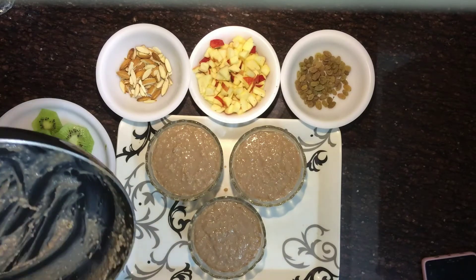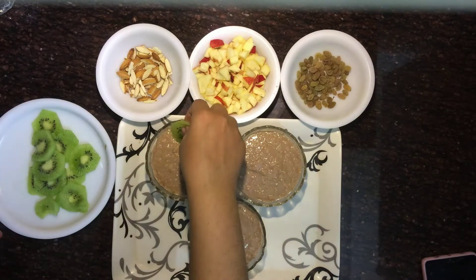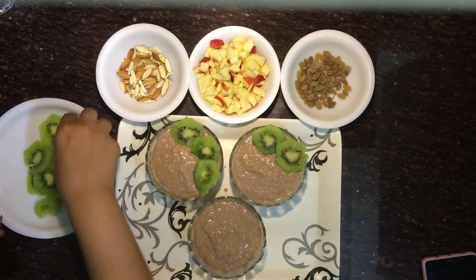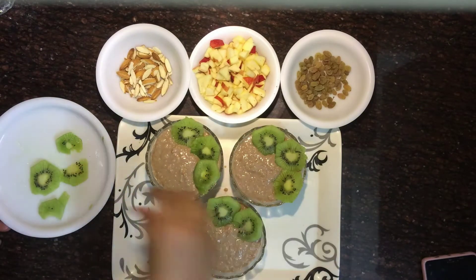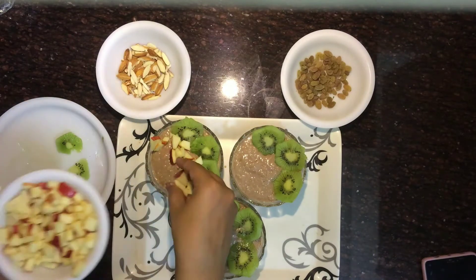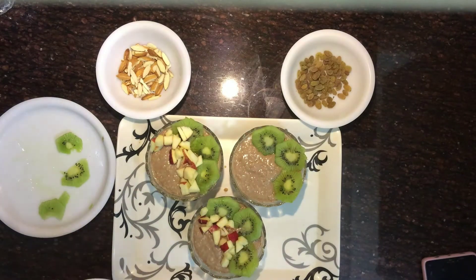Now garnish your oats with fruits. I have taken kiwi cut in round shapes. Kiwi and apple are both very helpful in weight loss, so that's why I chose these fruits. You can even add strawberries, but as they are seasonal they may not be available in summer. Otherwise, add the fruit of your choice. Garnish the chopped apple and kiwi on top.